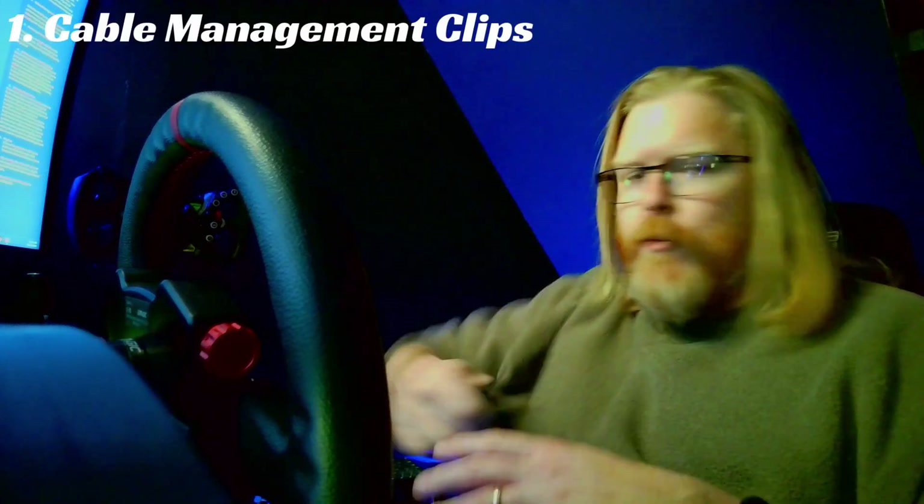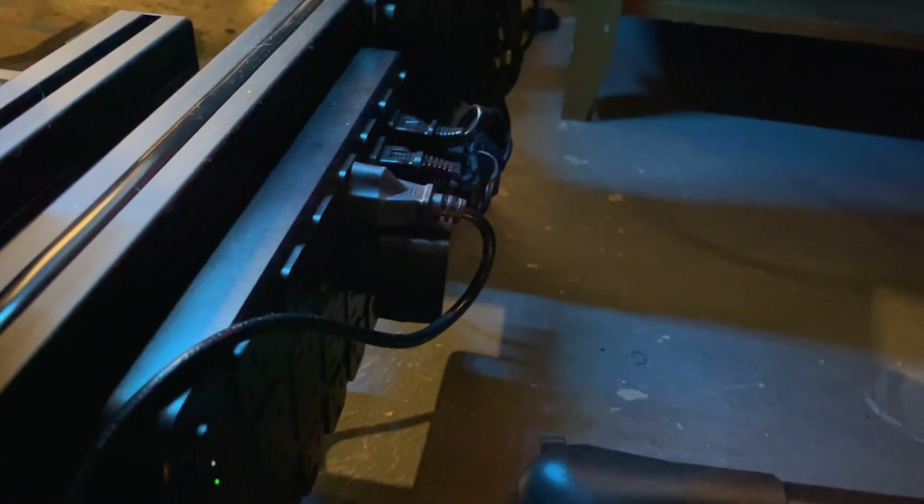Number two is kind of in the same vein as cable management: PSU and rig mounts. My pedals have a PSU brick, my wheelbase has a PSU brick, and those things were just laying on the floor before. There are little brackets you can print and mount to your rig so you can mount your hubs, your power strips, and your PSU bricks and keep them out of the way.